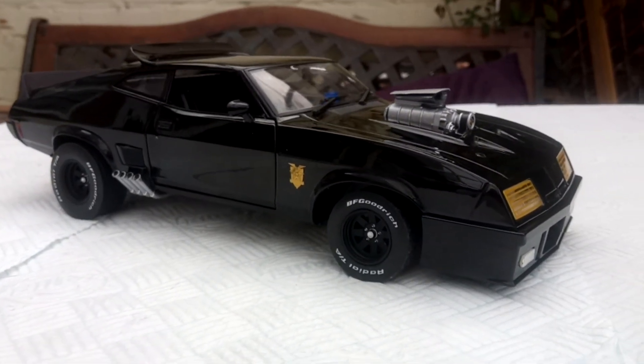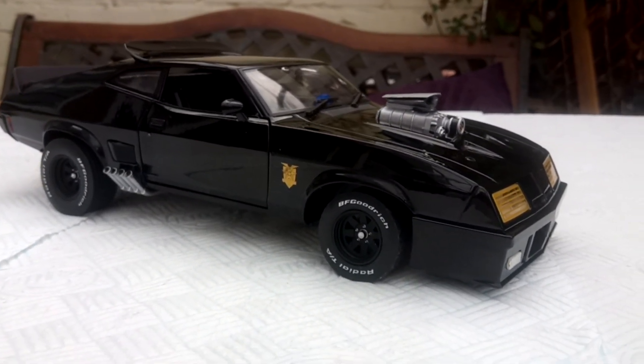So an all gloss Mad Max Interceptor. Thank you very much.